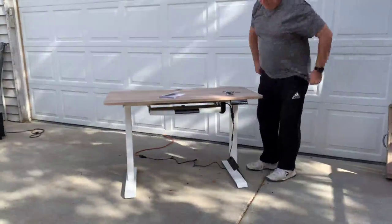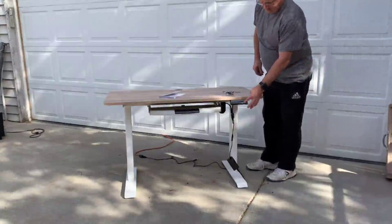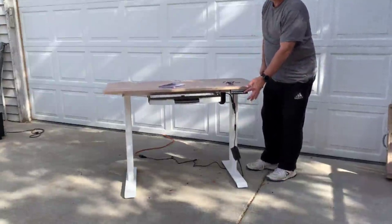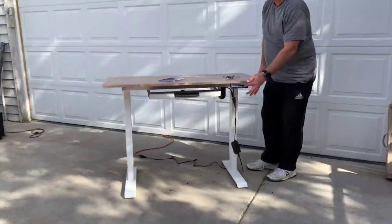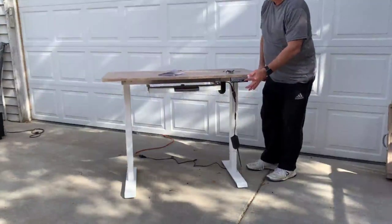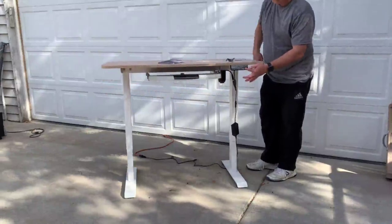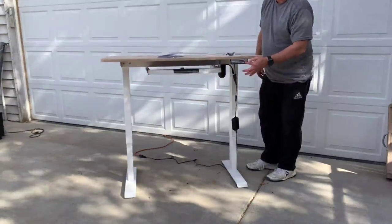Just to show you, that's the sitting height. I'll go ahead and bring it up to standing height. You can also program in your favorite height — we have four settings — and this is going all the way up to the top.